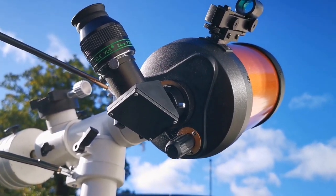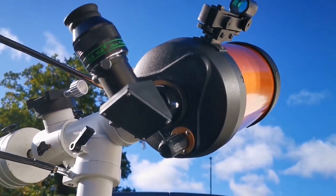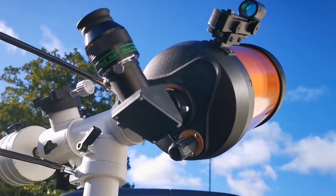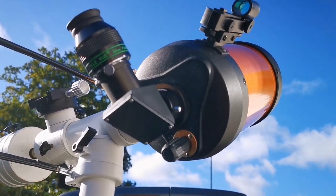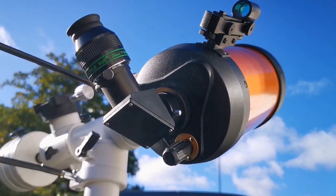It usually needs this — a loose secondary mirror. I had to open it up and just tighten it from inside, and now it probably needs collimation, but anyway that's how it is.